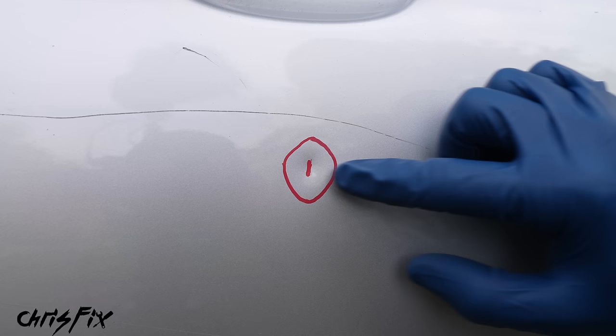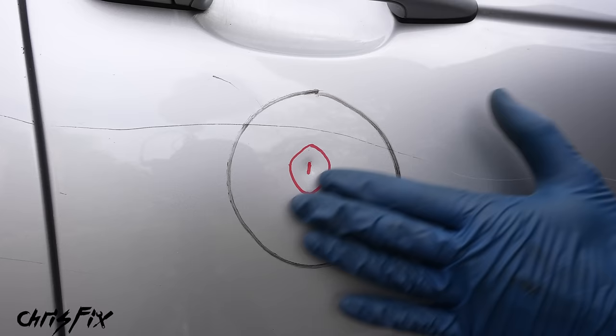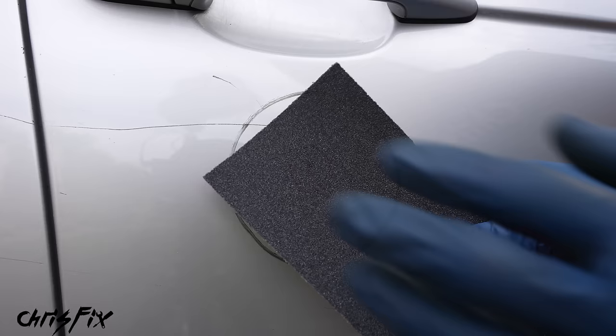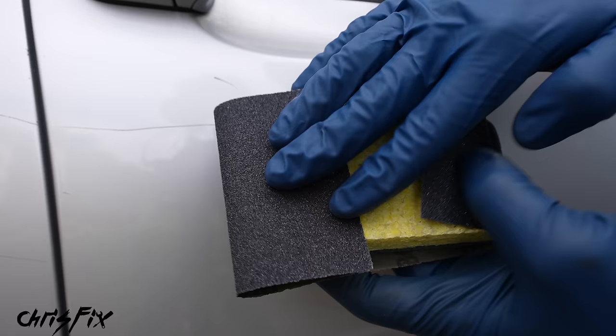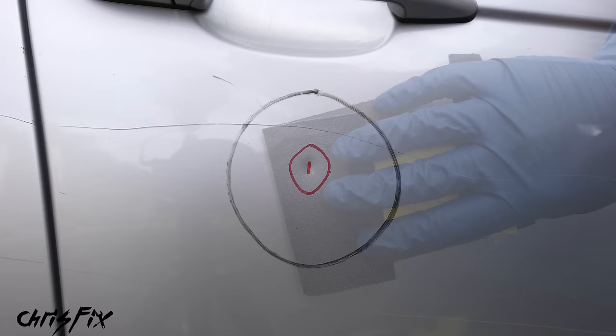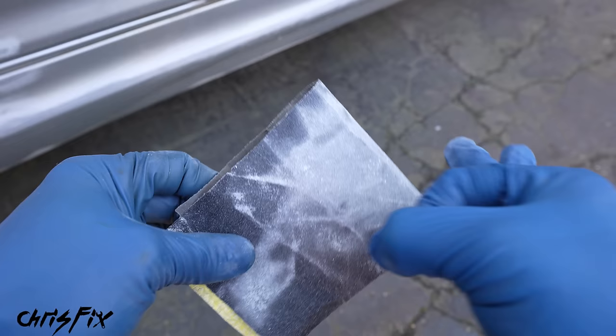Now that we know where the entire dent is and have our area circled, we're ready to sand with 80-grit sandpaper. When using sandpaper, don't just use your fingers because that creates hot spots where most of the sanding occurs. Instead, wrap the sandpaper around a kitchen sponge — it distributes the force better and prevents hot spots. With your dust mask on, sand the dent to bare metal. It'll feel weird sanding the paint on your car the first time, but trust the process. If the sandpaper gets gummed up, just flick it a couple times to unclog it.